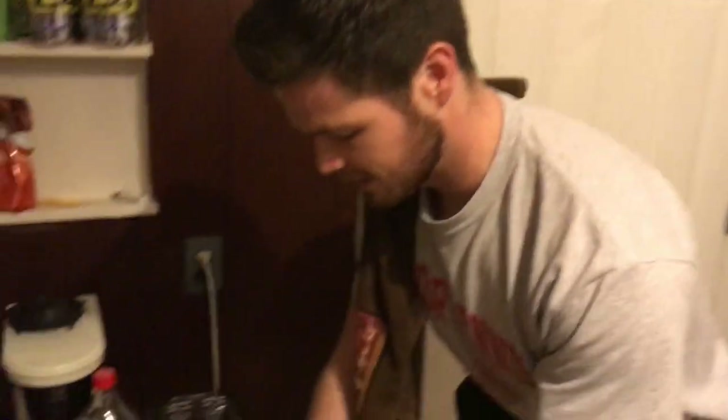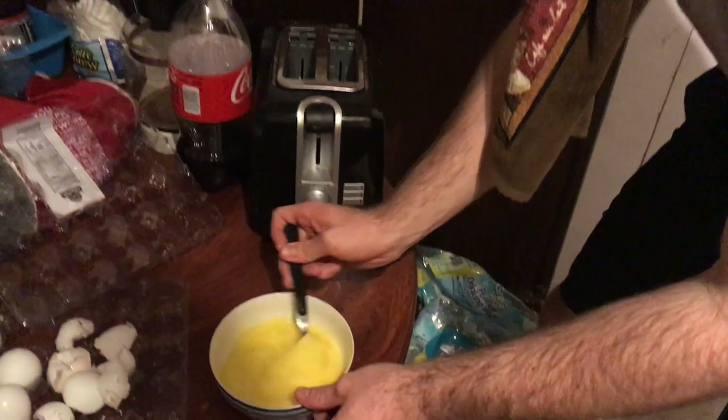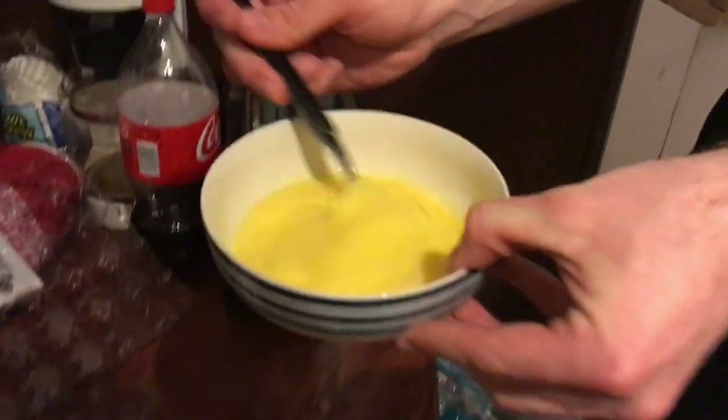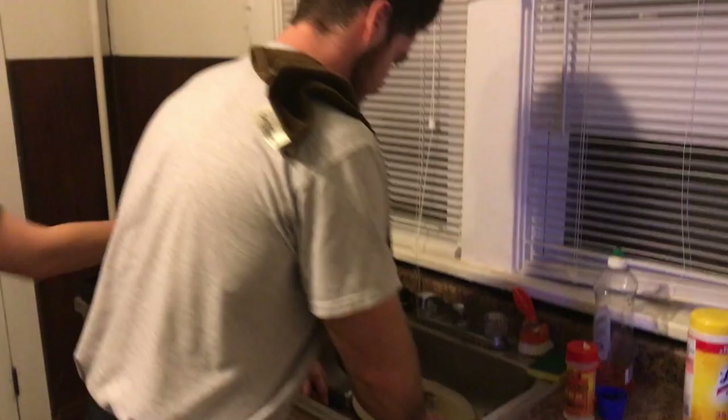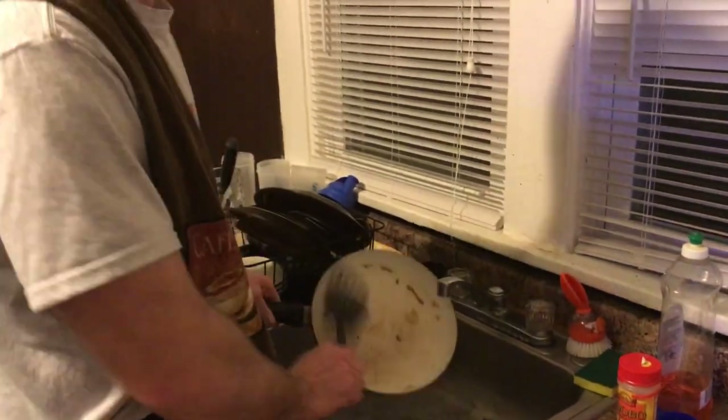Now we're going to go back to our eggs. Switch forks — never use the same fork for both of these. Continue to whip up these eggs. Now these eggs are ready for omelet making. We have plenty of pan, and here we go.